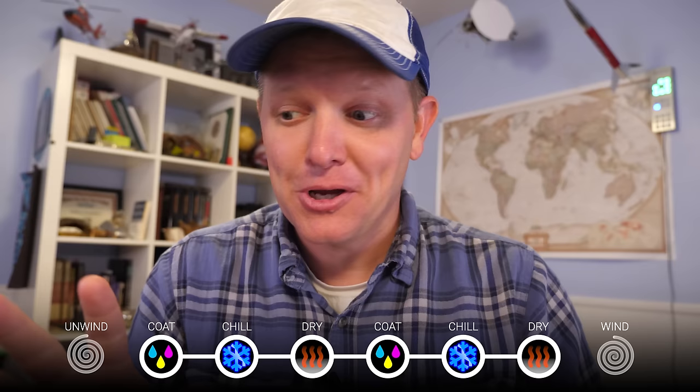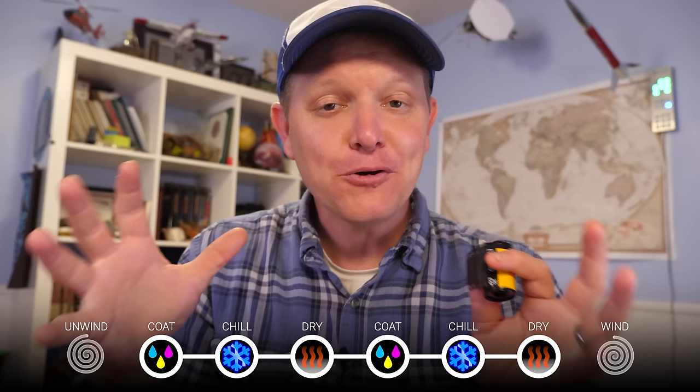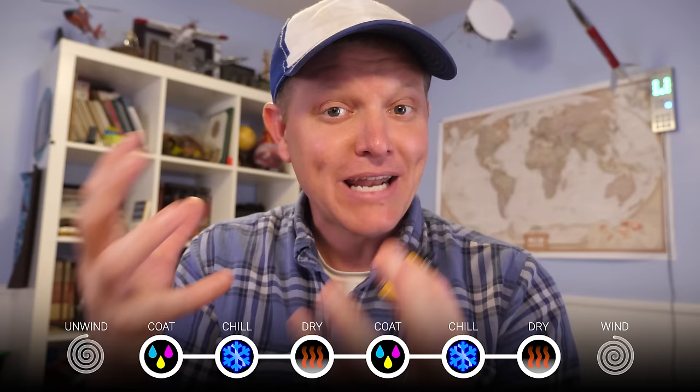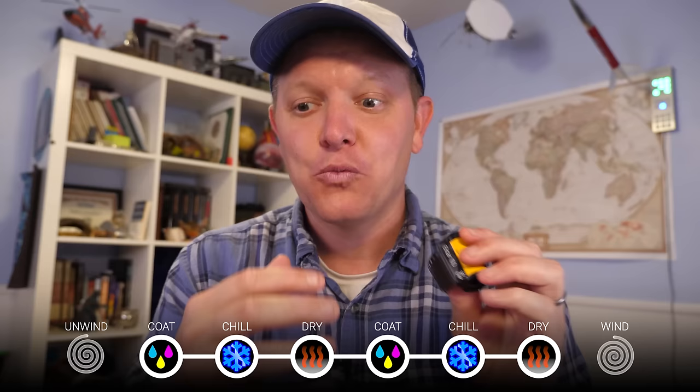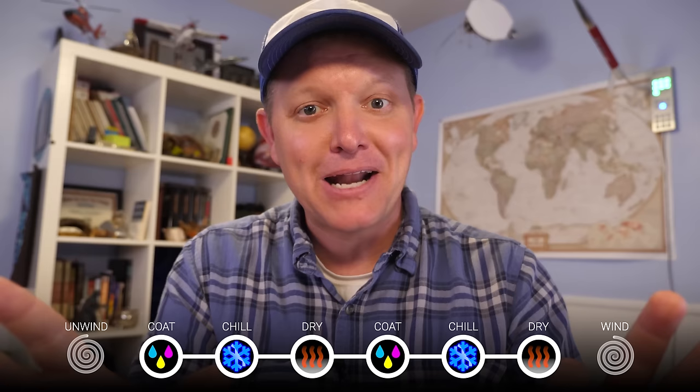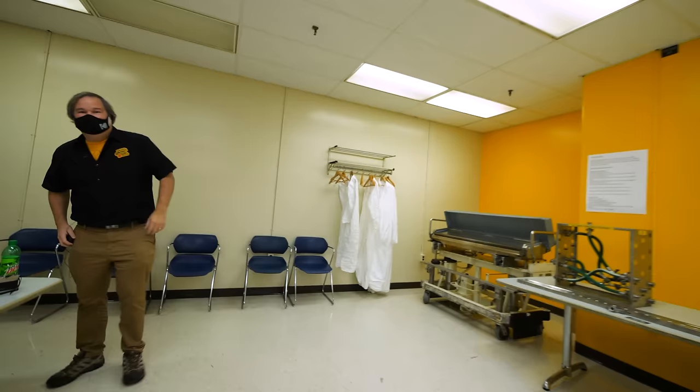I'd like you to experience this the way I experienced it in real time. When I first got there, I could feel a time crunch because they said the line was about to start up — they were going to start the coating process and you could actually see part of it with the lights on. They were going to make a run of Ektar, so we got to go into the coder and see the machine start. I didn't really know what was going on at that moment, but afterwards Jeff is going to explain everything. So: unwind, coat, chill, dry, coat, chill, dry, wind up. We're going to skip the unwind process right now and come back to it.